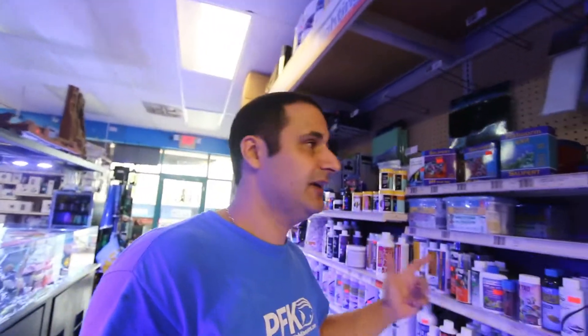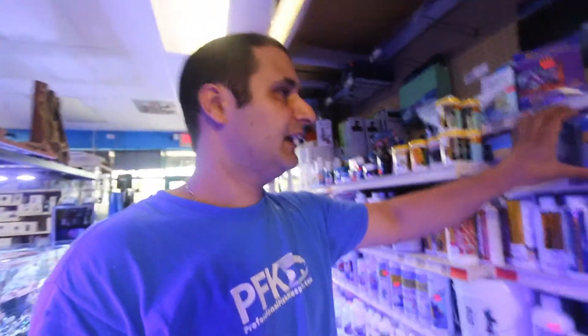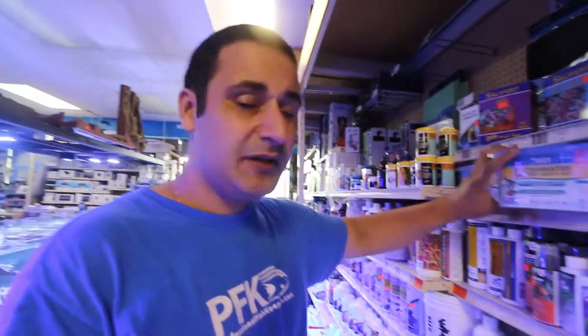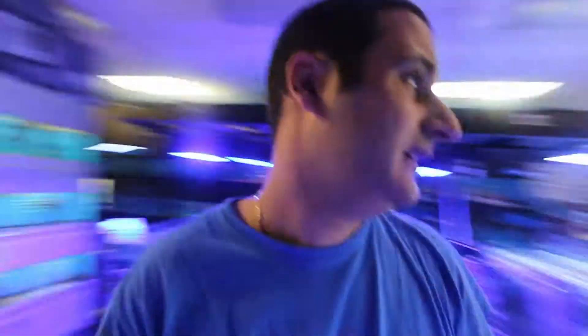You can use test strips, which are easy to read, but personally you get a lot more value for your money using something like an API test kit, which works for both saltwater and freshwater. There's a high-range and low-range version. You can also use Red Sea or Salifert test kits, but for bang for the buck, API is hard to beat.